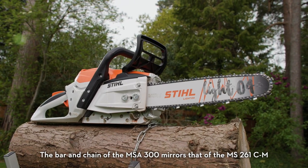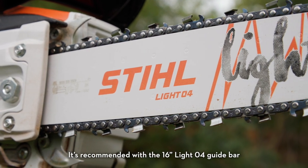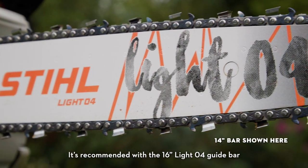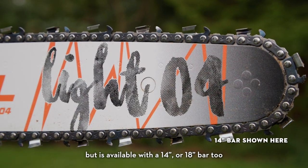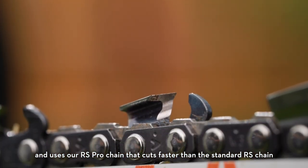The bar and chain of the MSA 300 mirrors that of the MS261CM. It's recommended with a 16-inch LiTO4 guide bar, but is also available with a 14 or 18-inch bar.